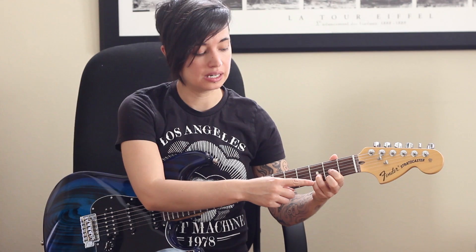Or, what you can do is add your pinky here on the first string, third fret, and that gives us a G note, so that makes it a D sus four.